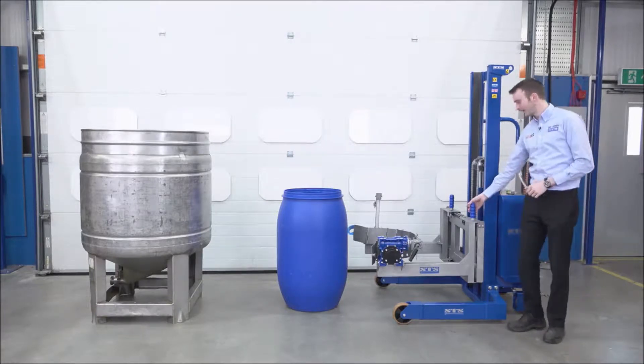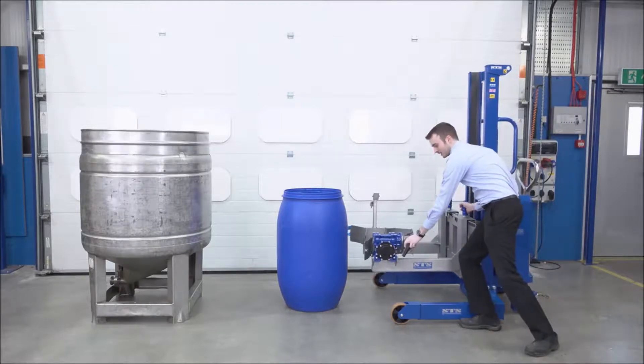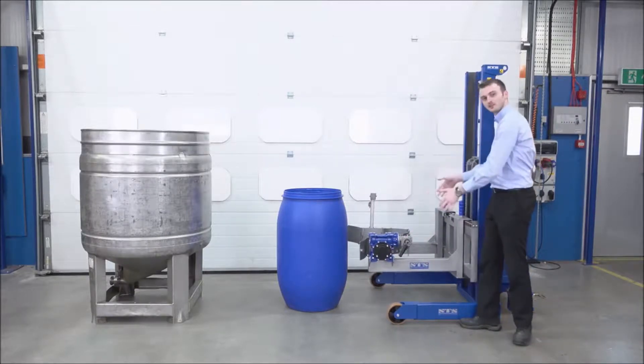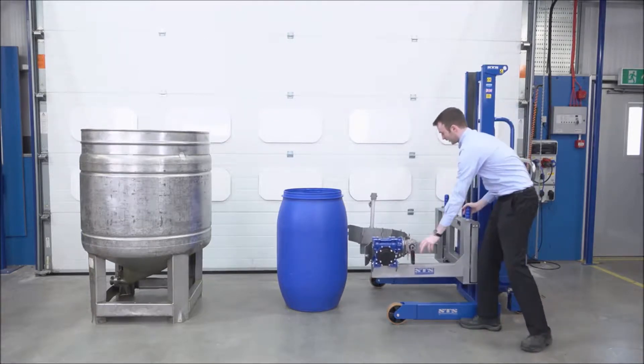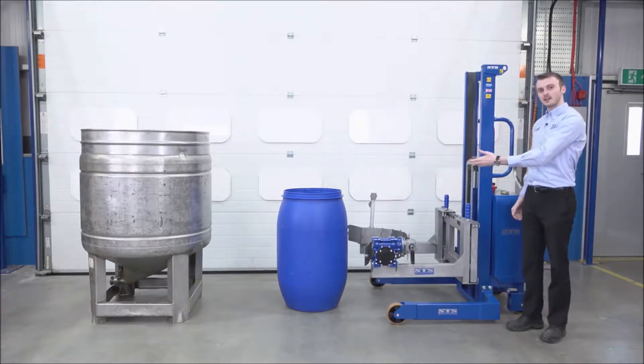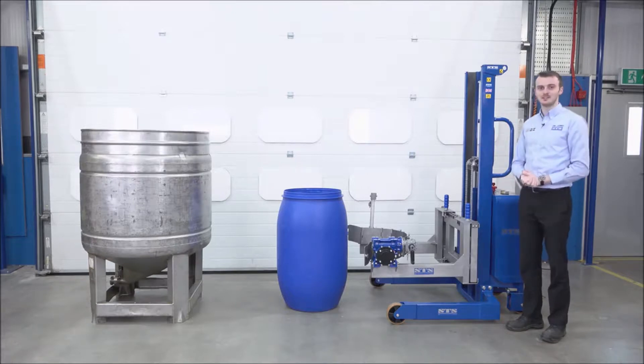The arms at the side here, they slide inwards and outwards, so we can take the arm and slide it inwards. We can then adjust the band to a smaller diameter. We've got a Mauser drum here, 220 litres, so what we're going to do is bring the unit forwards, connect the band, and tip into this vessel.